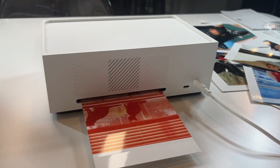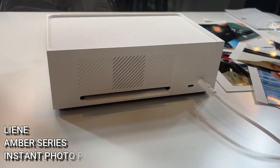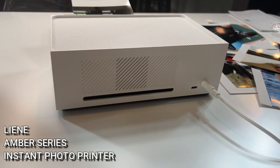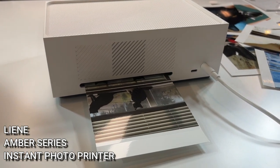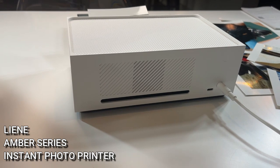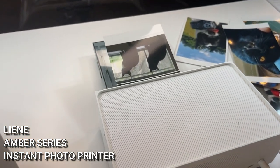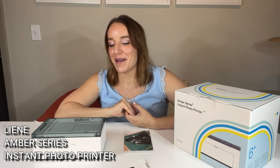I've been so happy with the Lenny Amber series — it's easy, it's fun, it's fast, and so cool. It comes in a gorgeous box, gift-ready, so it's the perfect gift for anyone to make them smile and give them a way to print out their favorite moments and memories. I'm so pleased with this and I think you guys will be too. Definitely check out all the information in the description and get to shopping — you'll be very happy you did. Adios amigos!